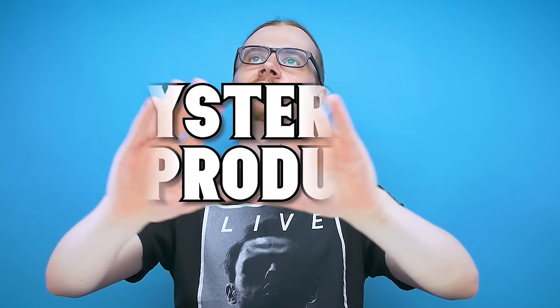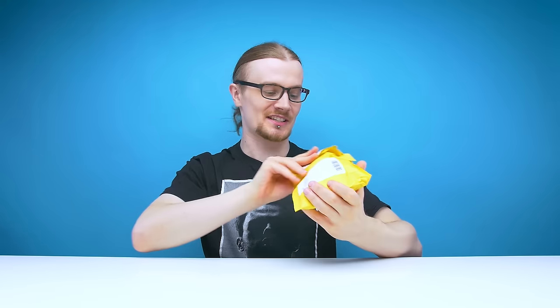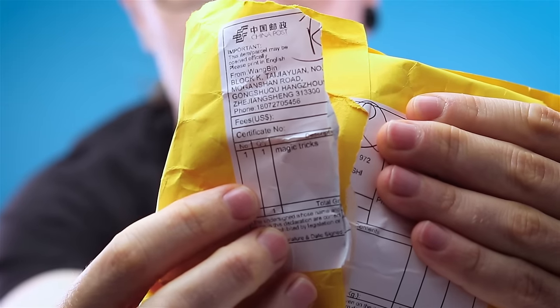Welcome back guys to another edition of Looted. Today we are checking out a mysterious product. The only reason I say that is because literally on the packaging it just says 'Contents: Magic Tricks.' That's literally all we've got to work with today.